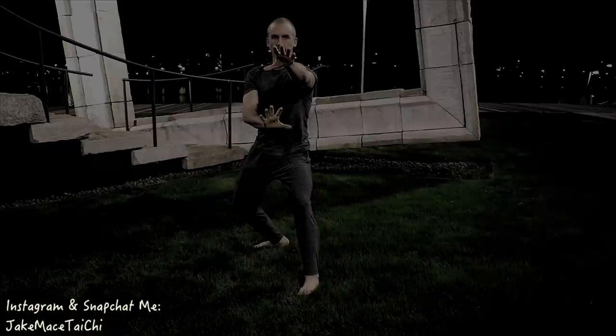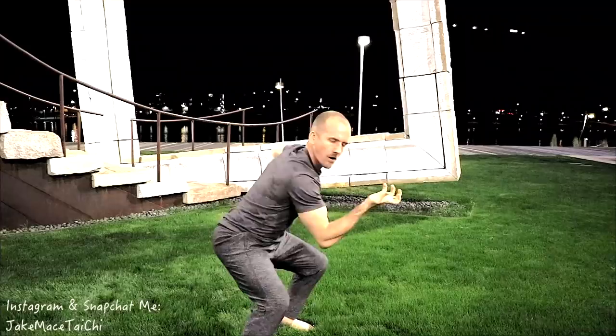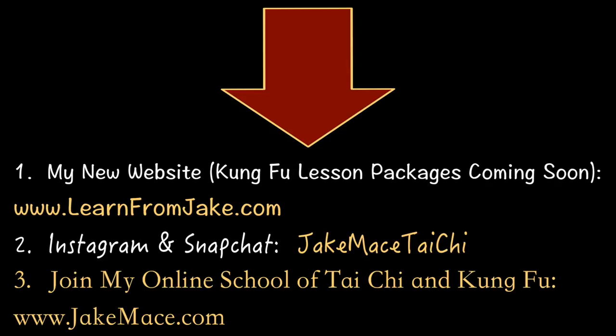Hit like down below, hit the bell button down below, check out my social media. You can support me making more videos like this by going to my Patreon page down below, and I'll see you guys back here for the next video. I'll see you guys next time. Bye.